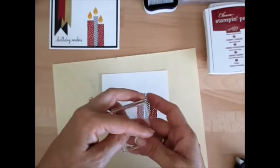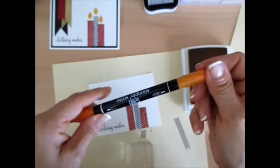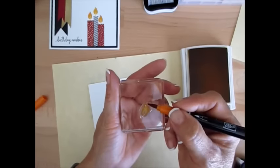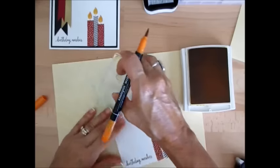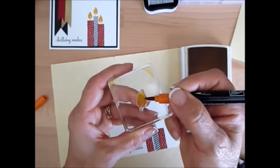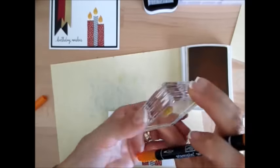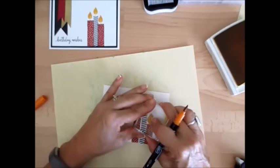Now we're going to use the flame. For the flame I'm going to use Crushed Curry and a Pumpkin Pie marker. The marker has two tips — a writing tip and a brush tip. We're going to use the brush tip. Ink that in your Crushed Curry, just go on the outline, then add a little bit of Pumpkin Pie and that gives you a two-tone flame. Make sure you tap that so you don't turn your yellow ink into Pumpkin Pie. Do another one. That's how I get my two-tone flame. See how quick and simple that was.